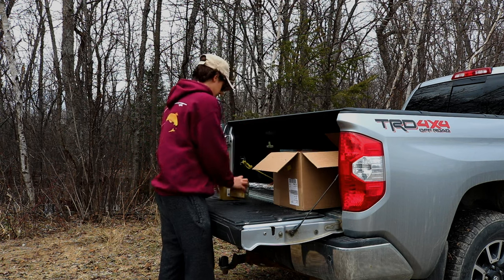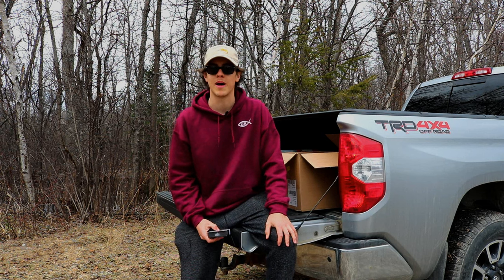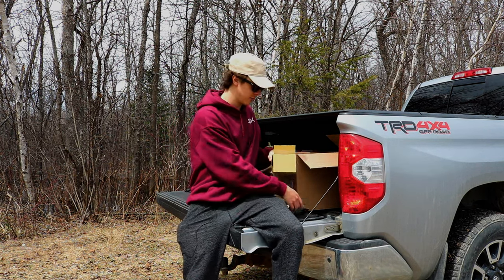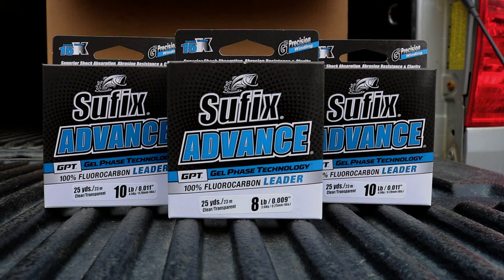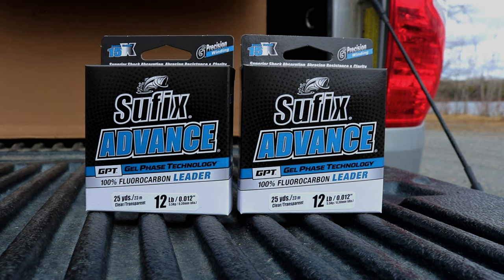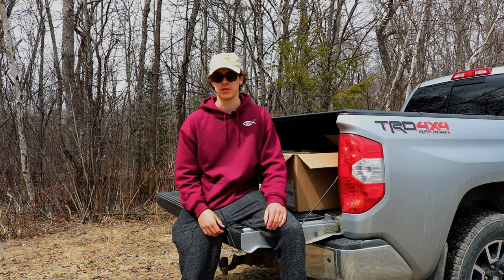Next we've got some of my favorite leader material — Sufix Advanced Gel Phase technology fluorocarbon leader material. I've been using this for the past two years, winter and summer, and even ice fishing this stuff is really good. I got 17 pound, and I stocked up while I could — it's not a bad price either. I got some 8 pound for brookie fishing and finesse walleye, 10 pound for walleye and maybe bigger brookies, a bunch of 12 pound which is my all-around walleye poundage, and some 17 pound for Laker trolling and jigging or as leader on lead core.